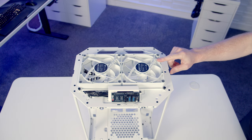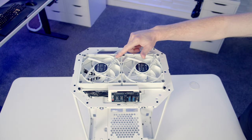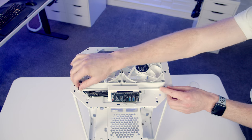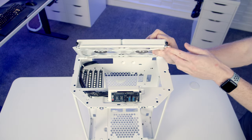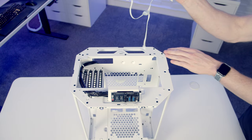Thermaltake have pre-installed two 140mm PWM non-ARGB fans set to exhaust at the top. They're on a removable bracket — loosen the two thumb screws at the top and the bracket is free to tilt up, then lift it up and free up the fan cables.